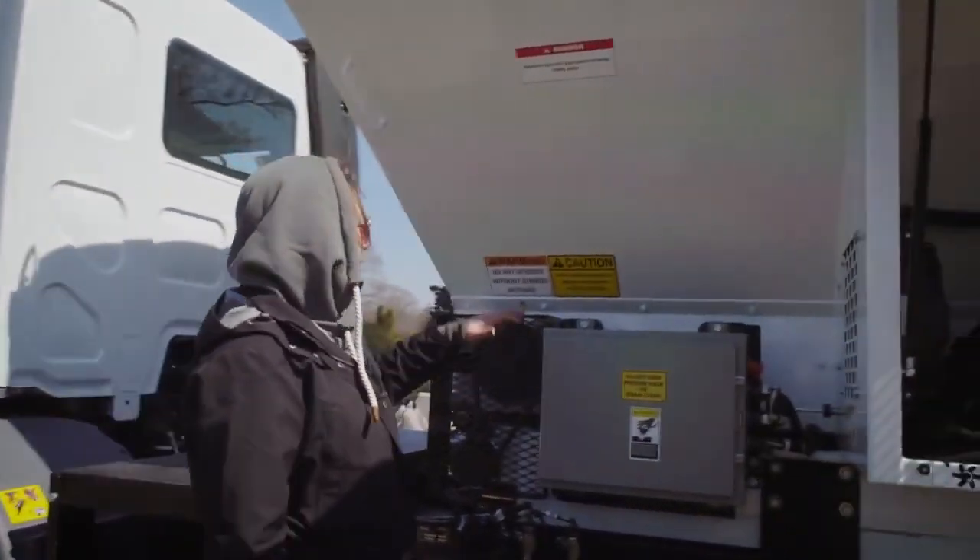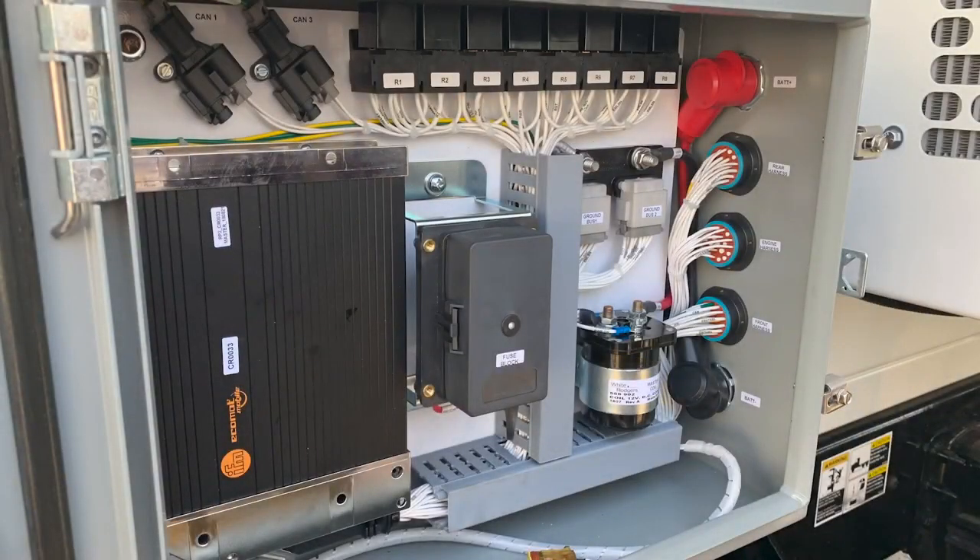This is the new computer system. Don't know much about it, but it's the brains of the operation.